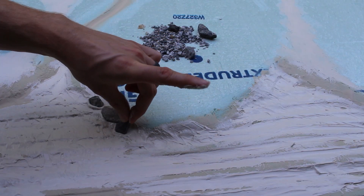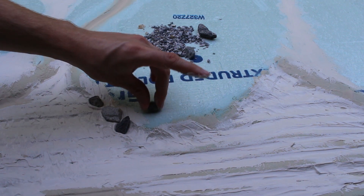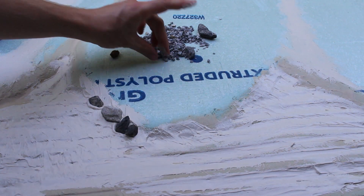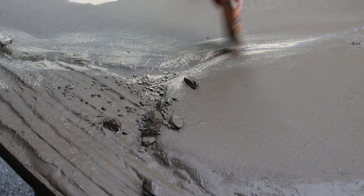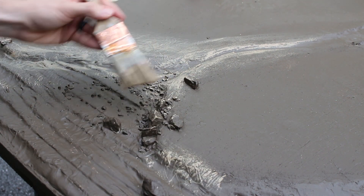While the liquid nails is still wet, I'm taking some gravel and small rocks I picked up in the street and using those to make a few outcroppings of rock and rough ground. After this dries, it's time for a coat of dark brown paint, followed by a light dry brushing of tan. As you can see, I'm only worried about highlighting the shorelines and the pathways for now.